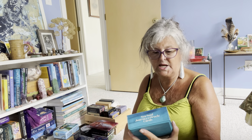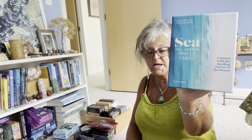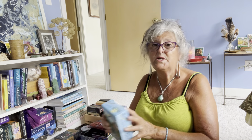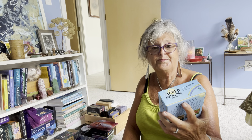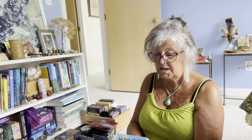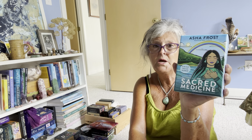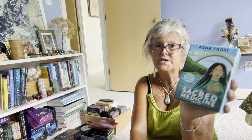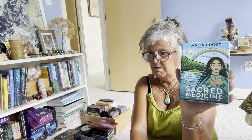Spirit Animal Wisdom — I kind of use this alternately with another deck for my animal card of the month. Sometimes I'll pull from this one, other times from the Animal Spirit deck. I go back and forth, so I'm keeping both. Then there's one I haven't used in a million years, so I think I'll put that one in the maybe box.